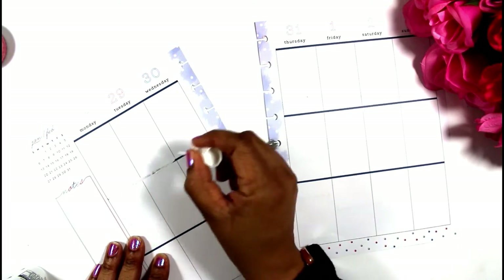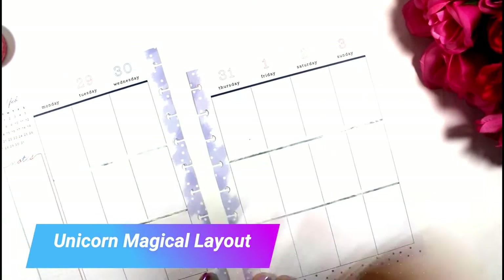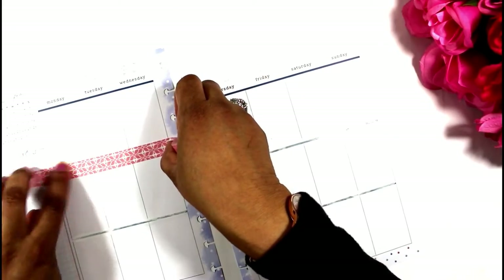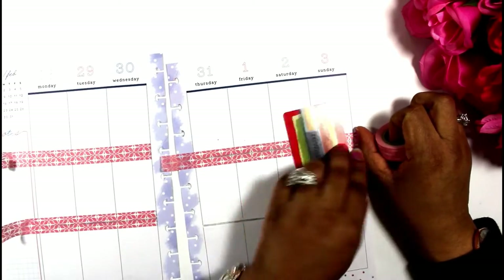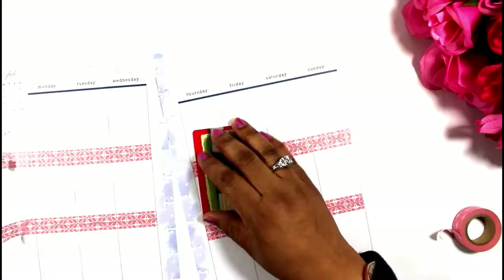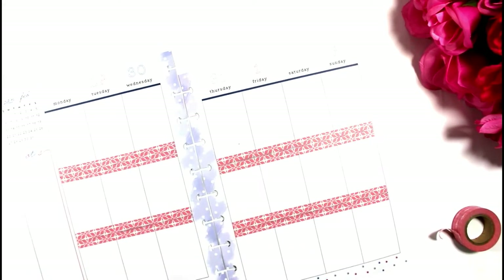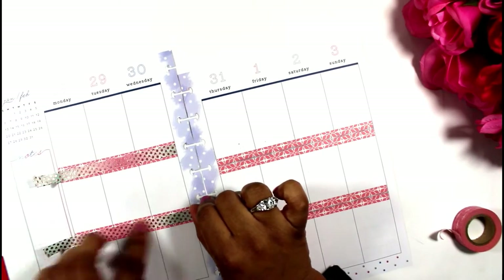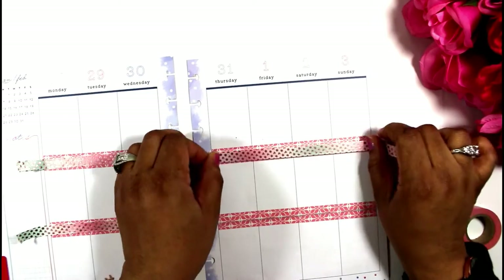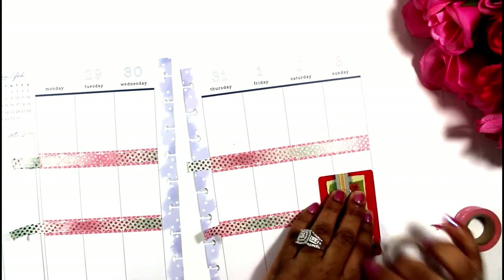Today I'm creating a unicorn magical layout, but before I do I wanted to get rid of this blue on my happy planner classic spread, but I didn't do that too well. I used whiteout and it didn't cover it. So I'm going to get a little creative and just layer the washi. This is my base washi, and then I'm going to layer it with this beautiful unicorn washi. It turns from pink to turquoise to pink again, and it has these gold little dots on it. This video doesn't give it justice — it's really beautiful washi.